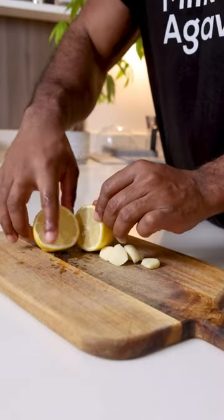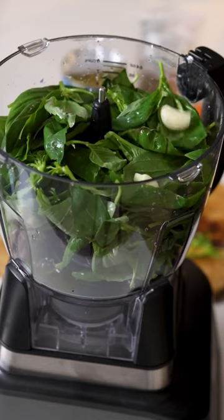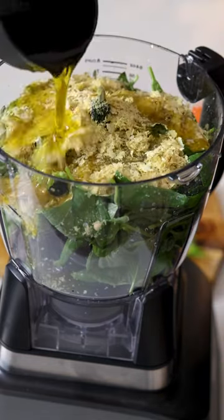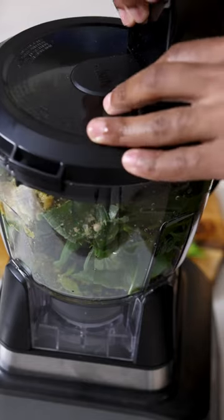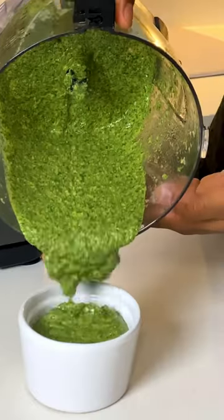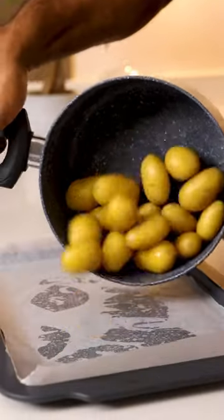Next, grab some garlic and remove the skin, and slice a lemon in half. In a food processor, add basil, pine nuts, the garlic, lemon, nutritional yeast, some oil, black pepper and salt, and pulse it. Process for around 60 seconds. Give it a taste to make sure that the flavours are balanced and adjust as you need to.